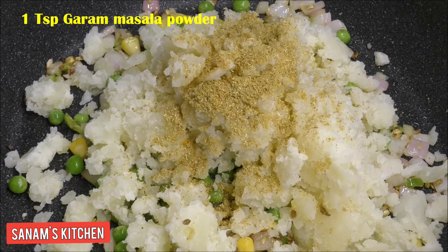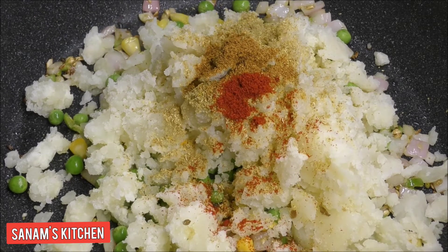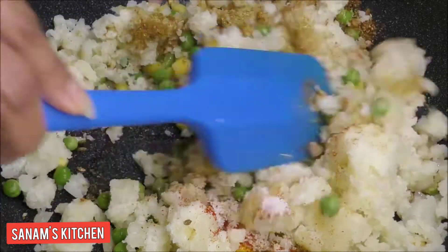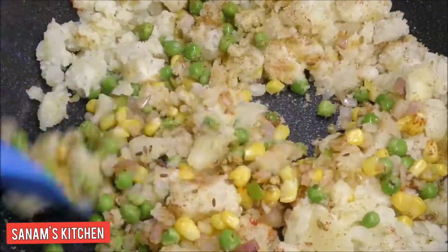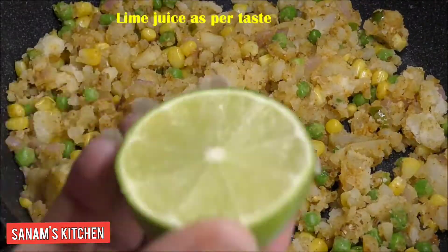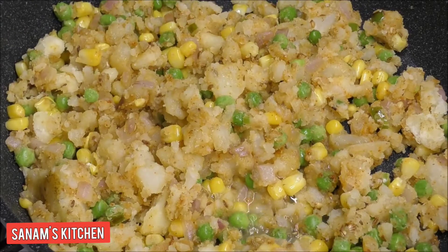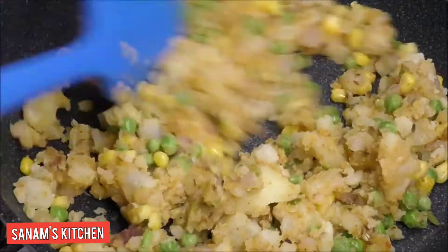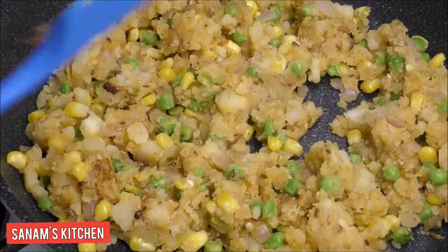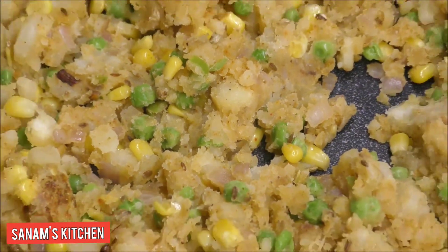Add dhania jeera powder, garam masala, red chili powder, and salt as per taste. Give a quick mix, then add half a lime's worth of lime juice — more or less as per your taste. I also added some sugar, which is optional, but it gives a really nice sweet and tangy taste to the stuffing.